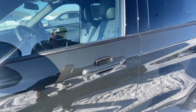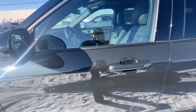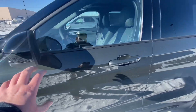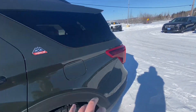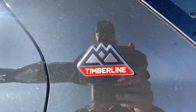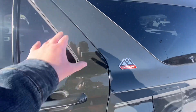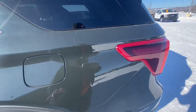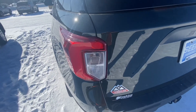You've got your body-colored door handle and gloss black mirror cap. I really like the body line that Ford has on the Explorer — it starts at the front end and goes all the way along the side to the back. There's your Timberland badge, and body-colored C-pillars.